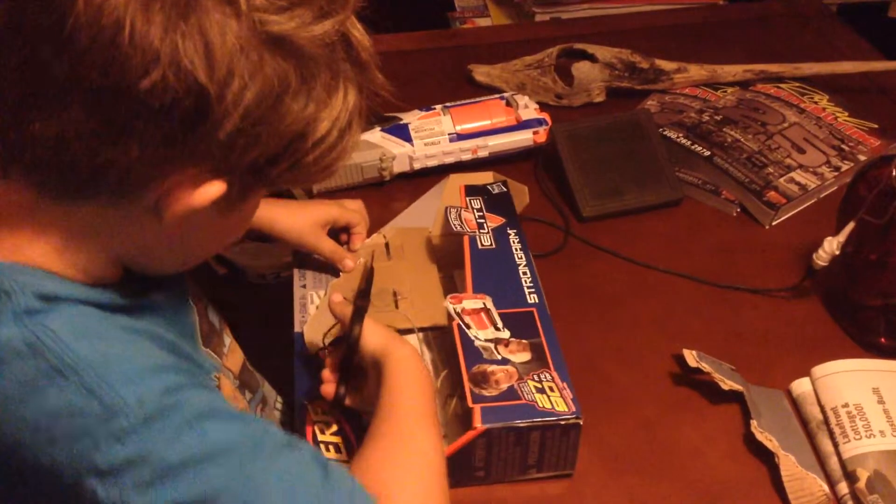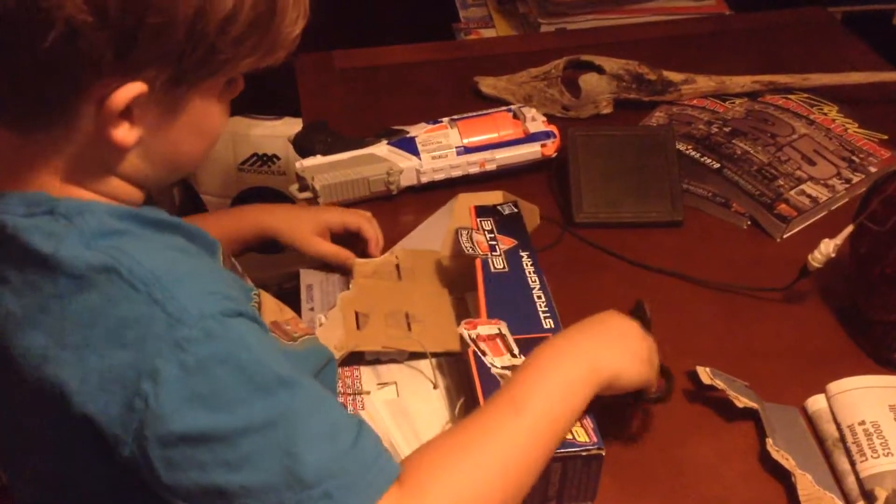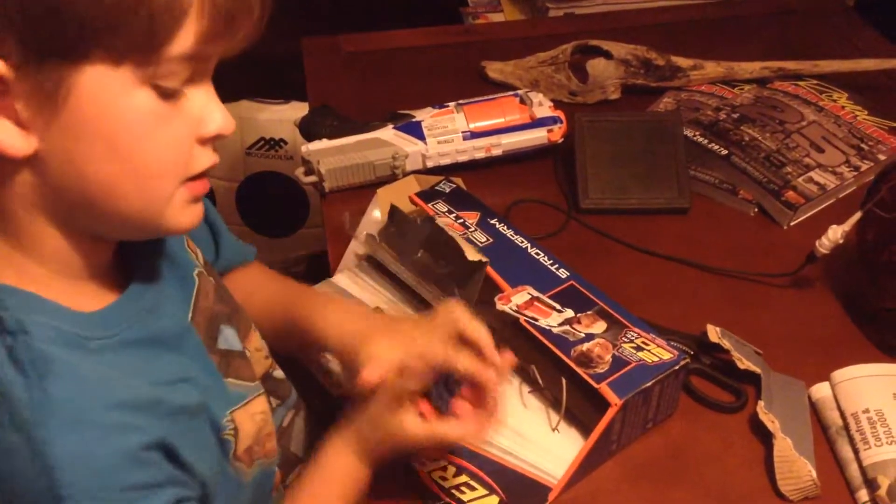It's hard to get these out. It comes with six Elite Darts. Now let's do a fire test on the blaster.